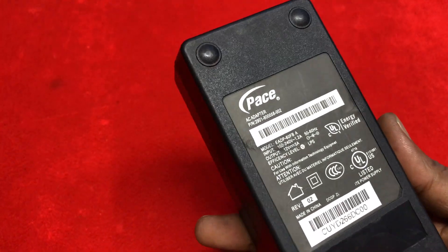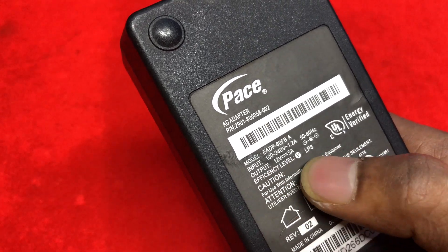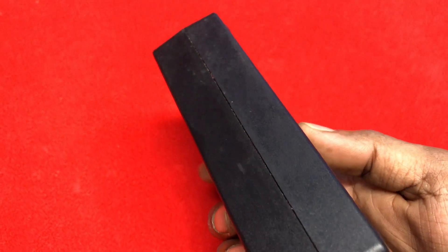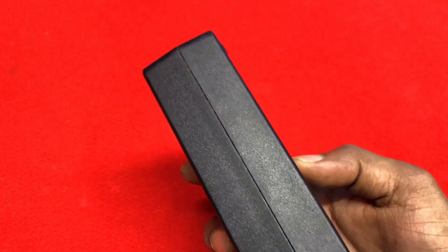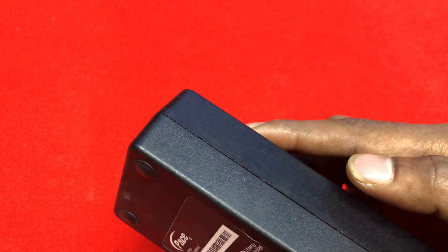Hello guys, welcome to our YouTube channel Mark Electronics. Today in this video we are going to show you how you can fix a 12 volt power supply in a practical way. Let's begin.